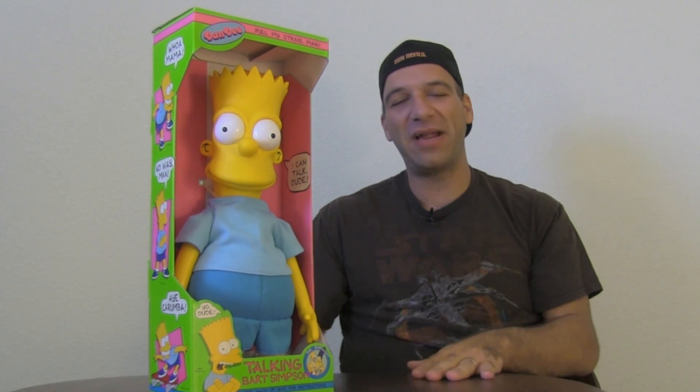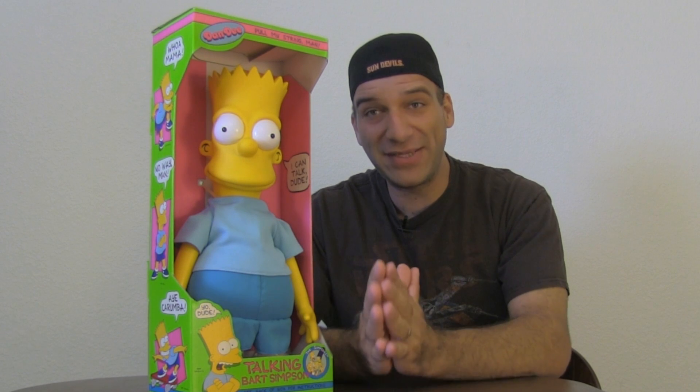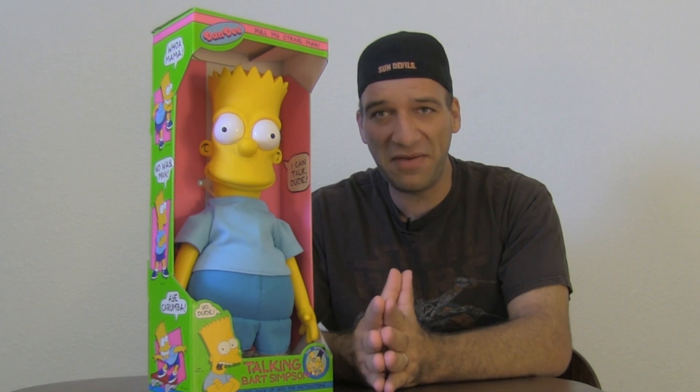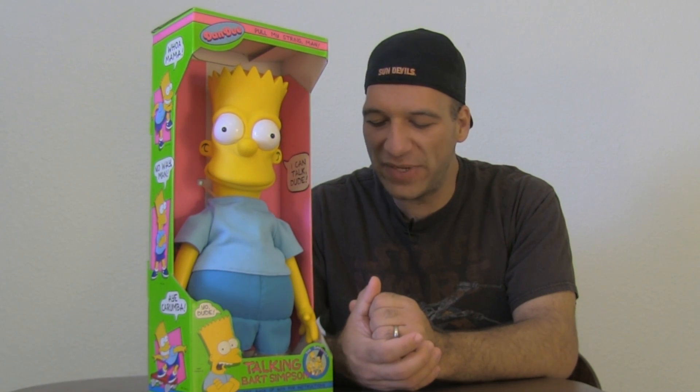One of my favorites — and I want to ask what you guys' favorite Simpsons item is — some of my favorite Simpsons items: I love the arcade game by Konami. It's one of the classic four-player arcade games. I used to go to the arcade all the time. I loved items like this as well. I had a cool Simpsons backpack growing up as a kid going to elementary school — that was pretty sweet.